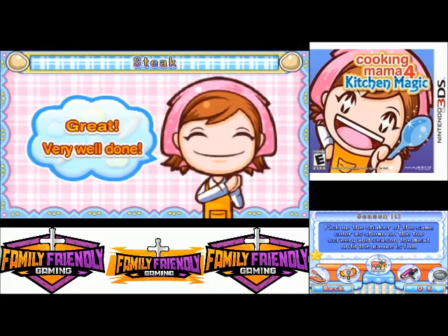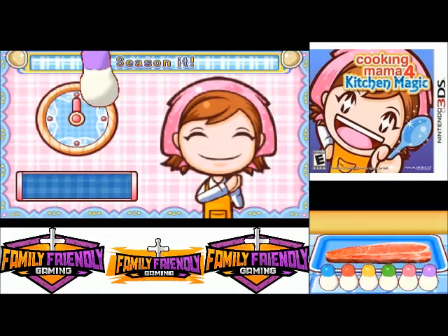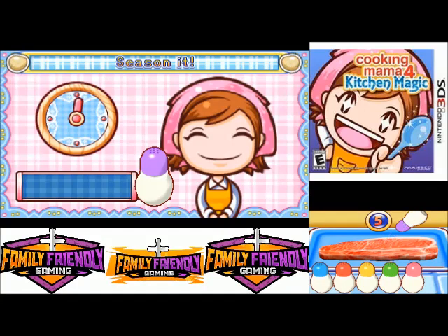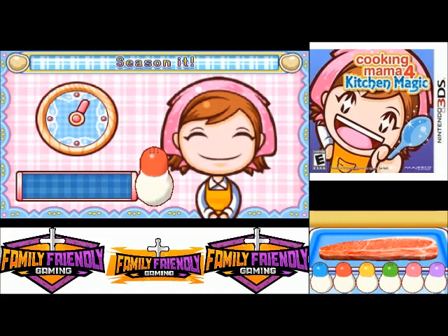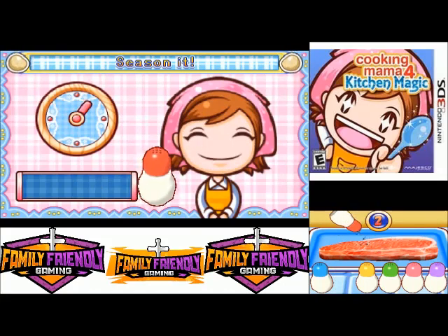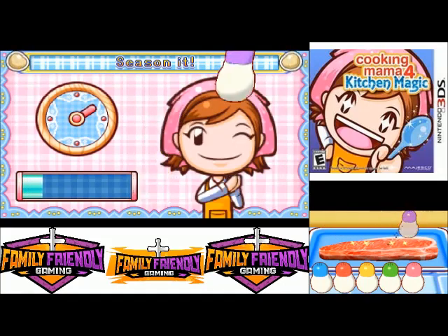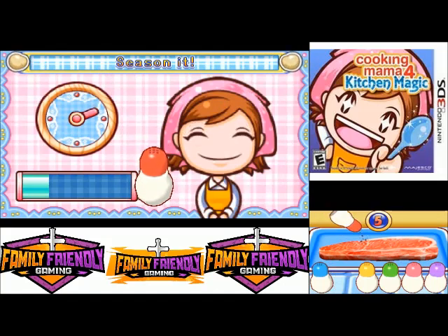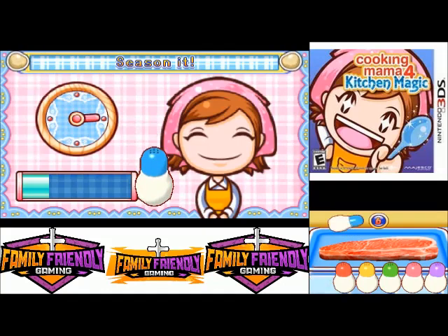Pick out the shaker of the same color shown on the top screen and season the meat until the gauge is full. Okay. Purple is here. Purple again. Red again. I don't know what it's doing. Green. Green, green.